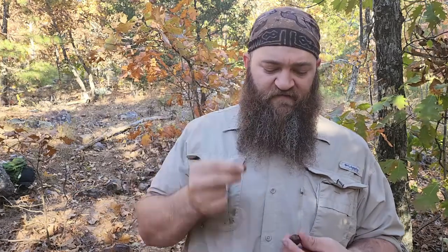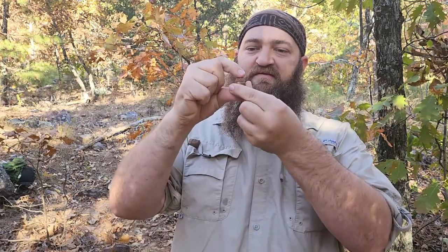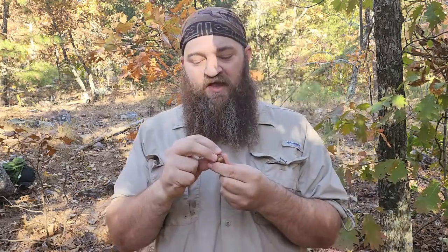Another thing to look out for is these little caps. If you pick up an acorn and it has that stereotypical little cap on it, that's a bad acorn. The tree basically ejected it before it was matured — for whatever reason there's a problem with it. There could be a worm in there or it could be rotted inside, but the tree ejected it before it was done.